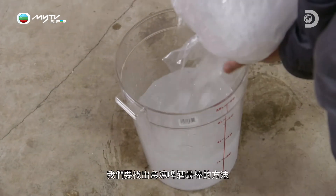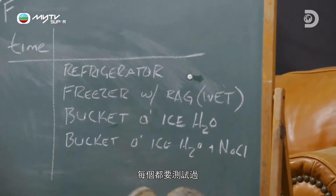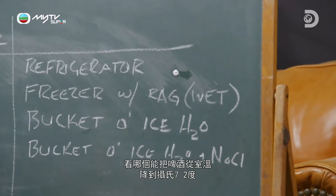We need to find the best way to chill our beer. We have four options, and each of them are going to be tested to see which one will take a beer from room temperature to 45 degrees, which, in my opinion, is the optimal temperature for beer.